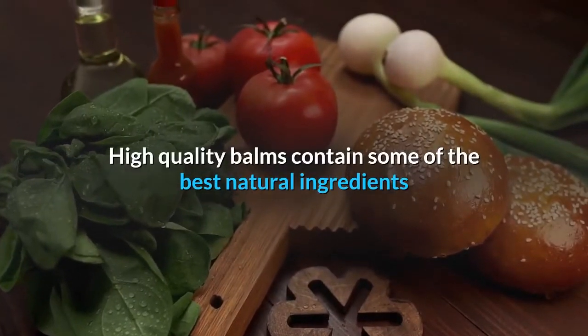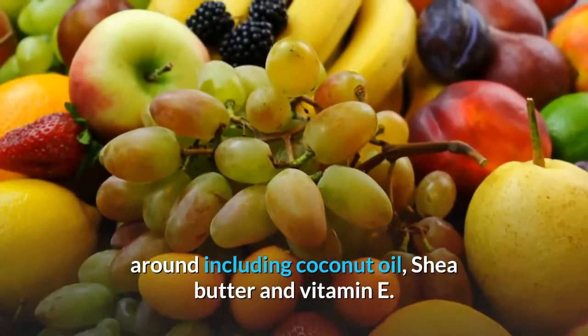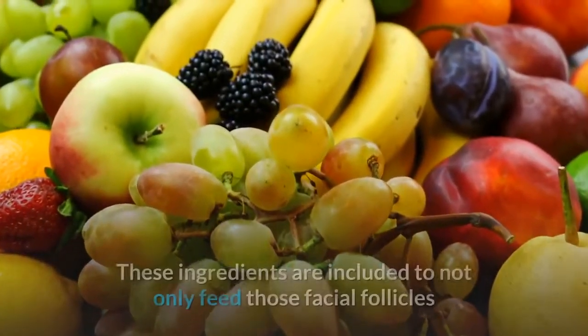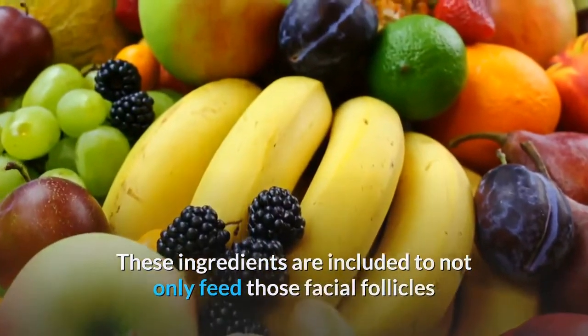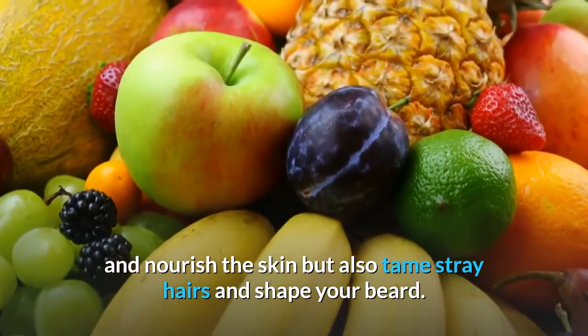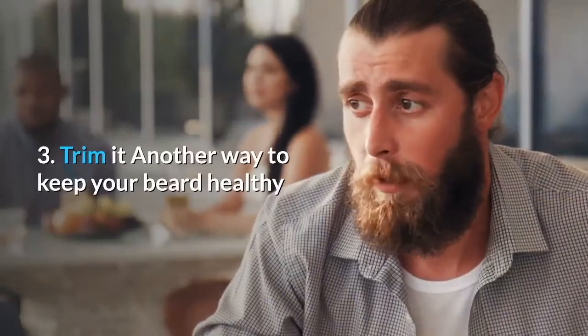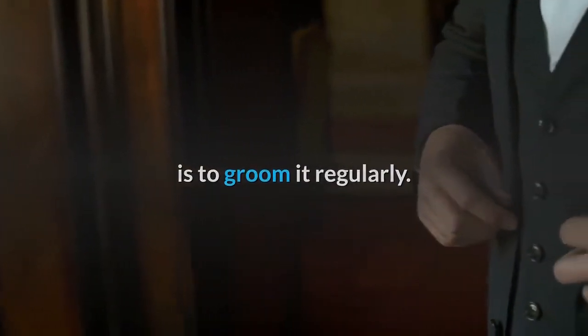High-quality balms contain some of the best natural ingredients around, including coconut oil, shea butter, and vitamin E. These ingredients are included to not only feed those facial follicles and nourish the skin, but also tame stray hairs and shape your beard.